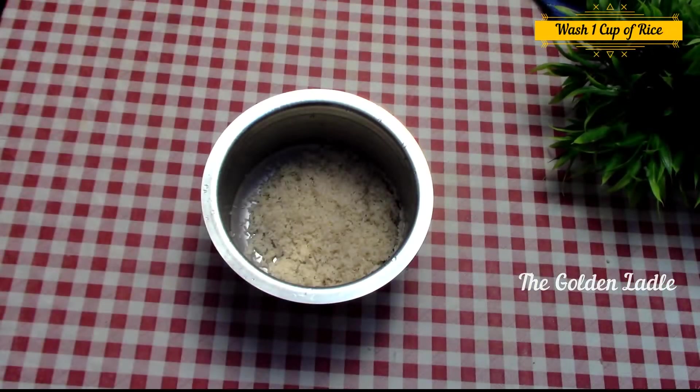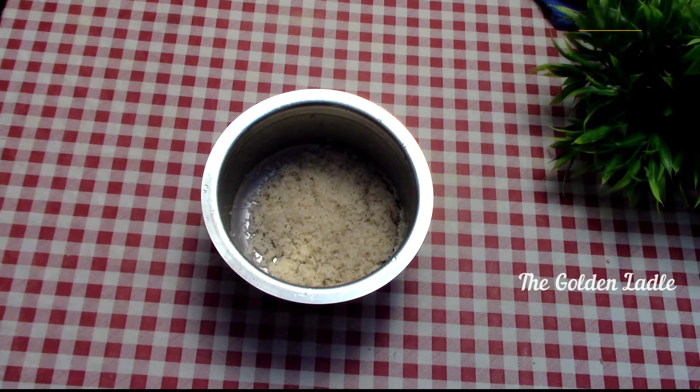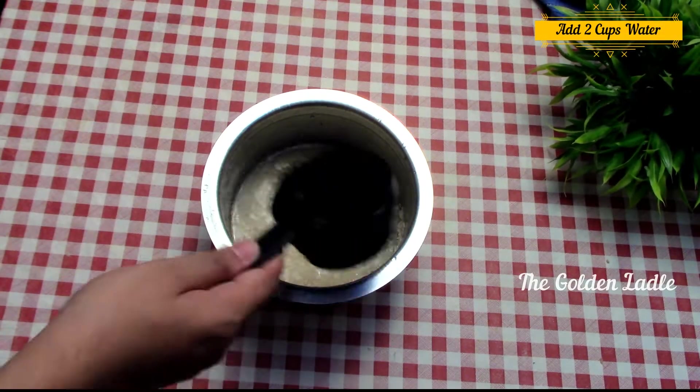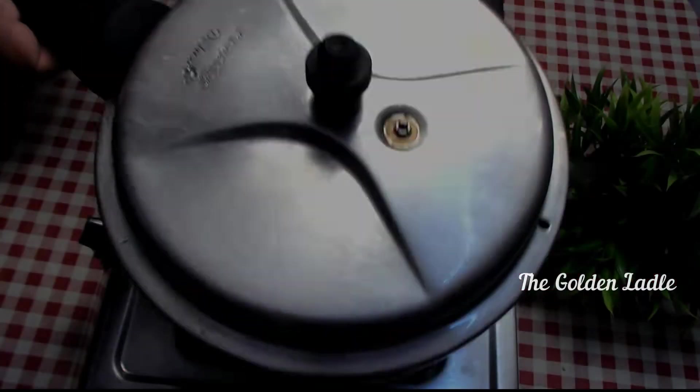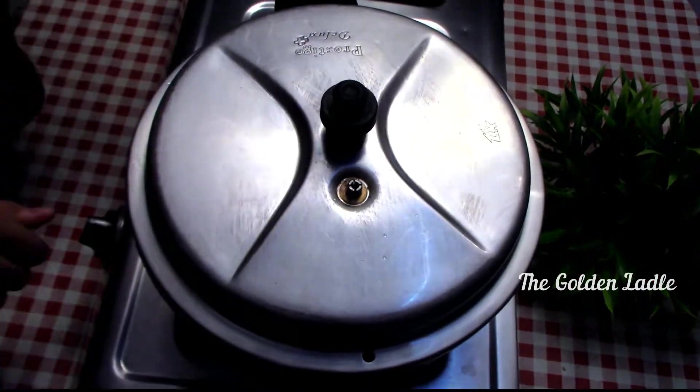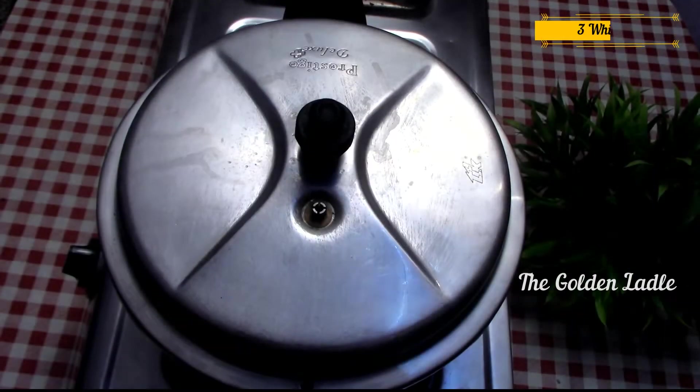Now wash one cup of rice thoroughly and add two cups of water to it. Put it in a pressure cooker and let it cook till you hear three whistles.